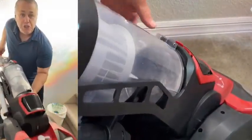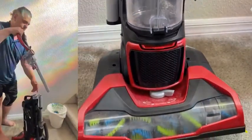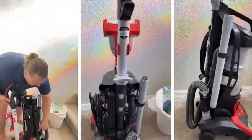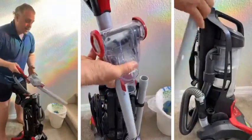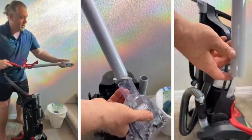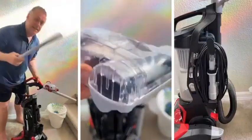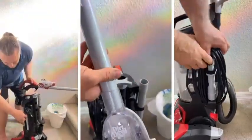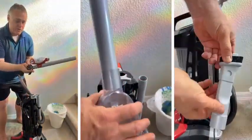On the handle here, flip this little tab, pull it out — the hose just unclips and connects, and then you're ready to go suctioning around. You also have this little attachment that can slip on for doing stairs, couches, whatever.